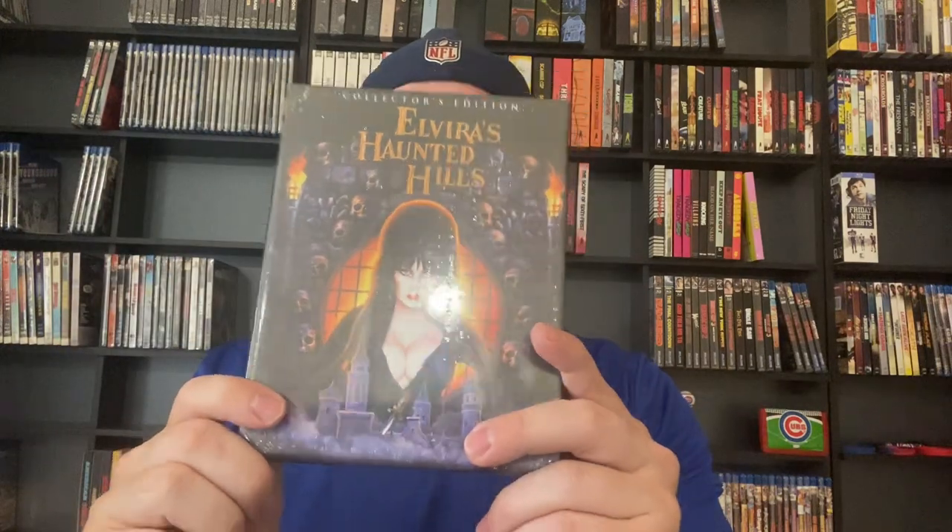Now we're going to dive into the Blu-ray Collector's Editions. We'll start with the slip boxes — here's Creepshow, which I've actually never seen, I need to check that out. We've got Elvira's Haunted Hills still sealed, I have not seen this one either, but I really love those hard boxes that they do.